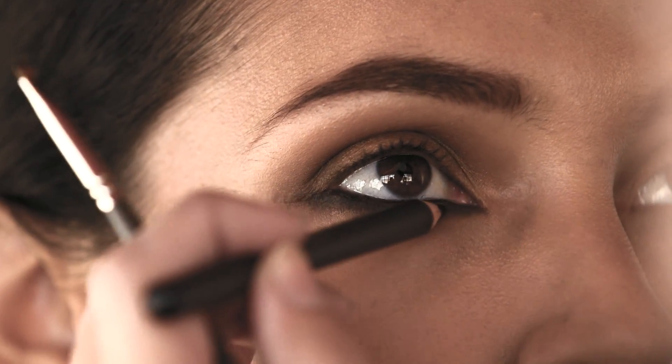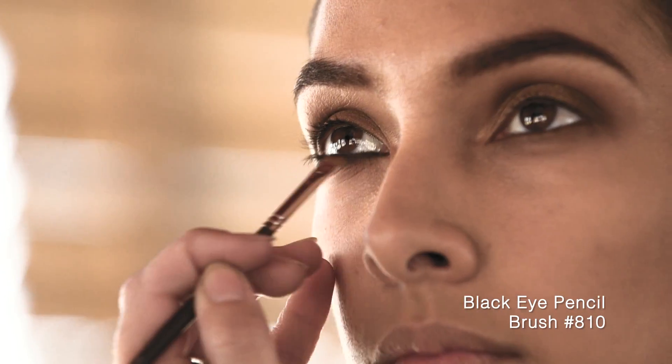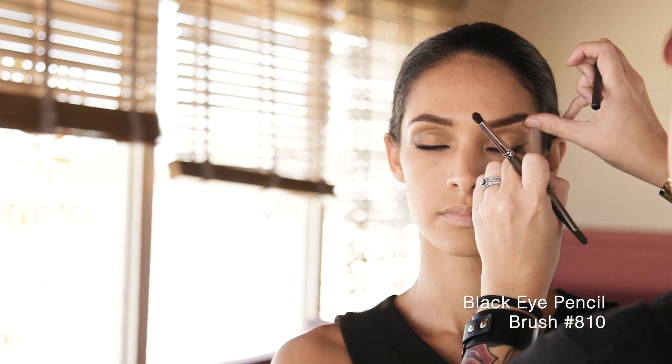Apply black eye pencil to your waterline and your upper and lower lash line, making sure to extend to the inner and outer corners of the eye. Smudge out the line with Brush 810 to create a soft, smoky eye.